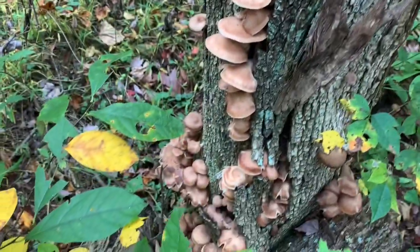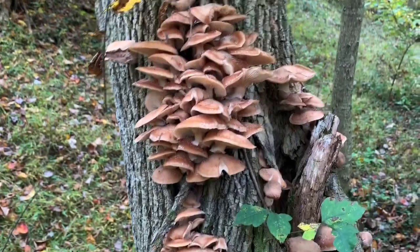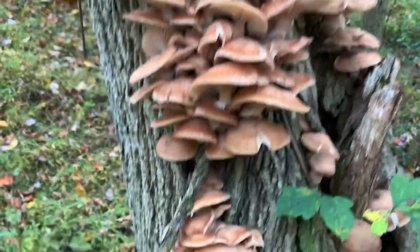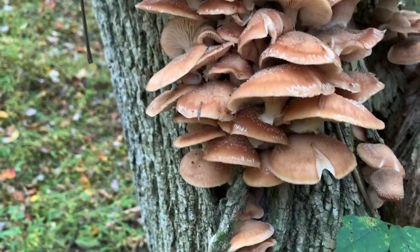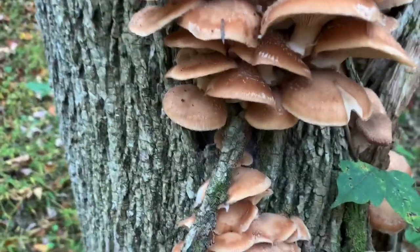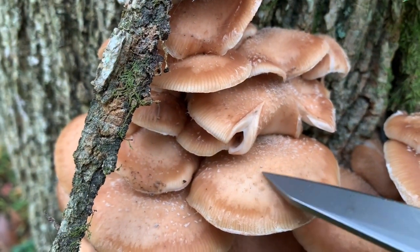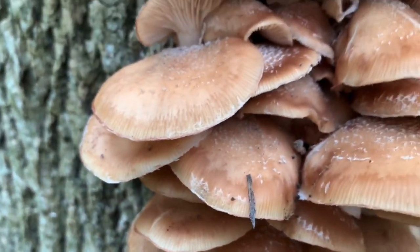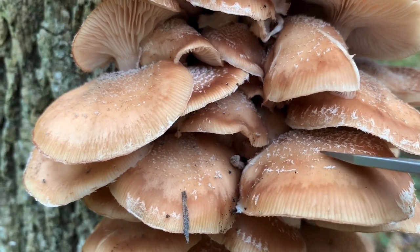First off, they grow on wood — like I said, they're growing on dead ash trees here. You're going to find them in the fall of the year. The color is kind of the color of honey, that's how they get their name. The first defining characteristic is you look and there are hair-like bristles on the top of them — little hairs on the cap.